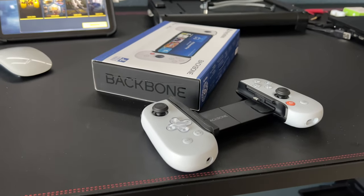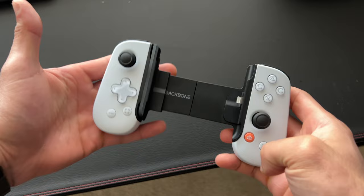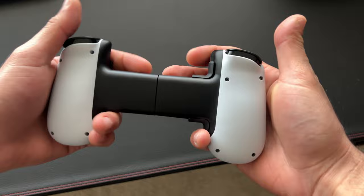Today we're checking out the Backbone. In case you don't know what this device is, it's basically a controller for your smartphone — but aside from being a controller for your iPhone, this thing actually has some interesting uses as well, and that's exactly what I'm going to show you in today's video: other ways you could utilize this controller. I actually bought this out of pocket.